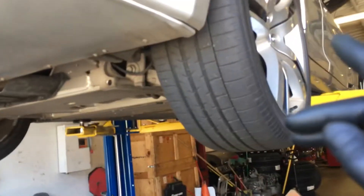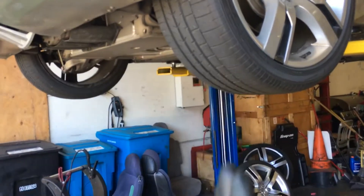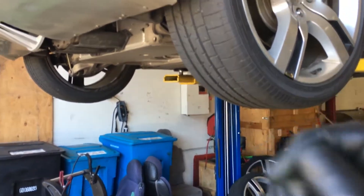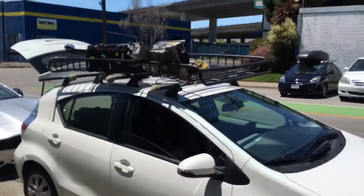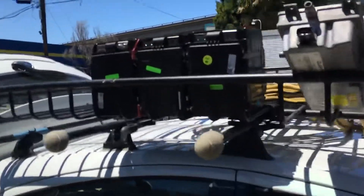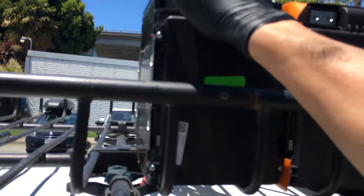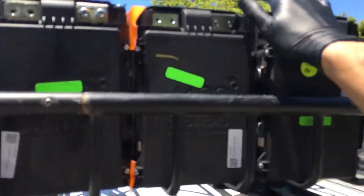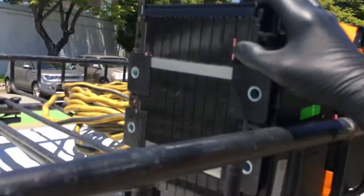One of the technicians was changing out a module — sometimes a single cell or just the electronics in the battery go bad. This is for my solar system. I have about 20 of these battery packs now. These are not lithium-ion; these are nickel-iron phosphate — very durable, long-lasting battery modules.